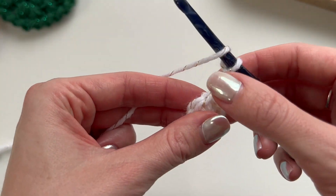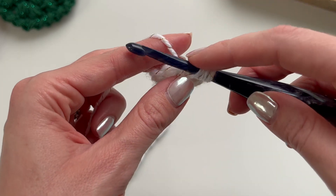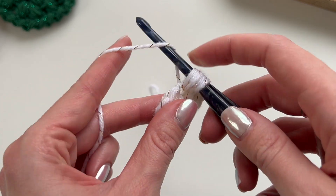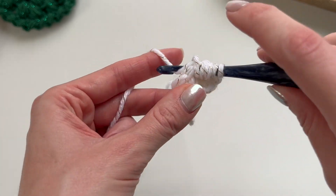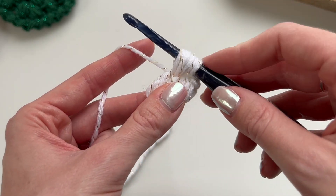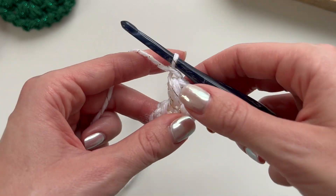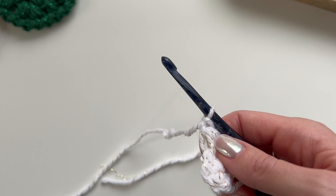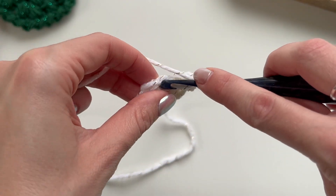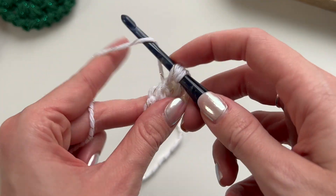Chain one to close the puff. Do one puff in each of these six stitches around. It's important to keep your tension pretty loose on these puff stitches. When you pull those loops up, make sure they're all in line so it's easier to pull through. If your tension is too tight, it's very difficult to pull through all those loops at the end of the stitch, so definitely keep your tension as loose as possible.